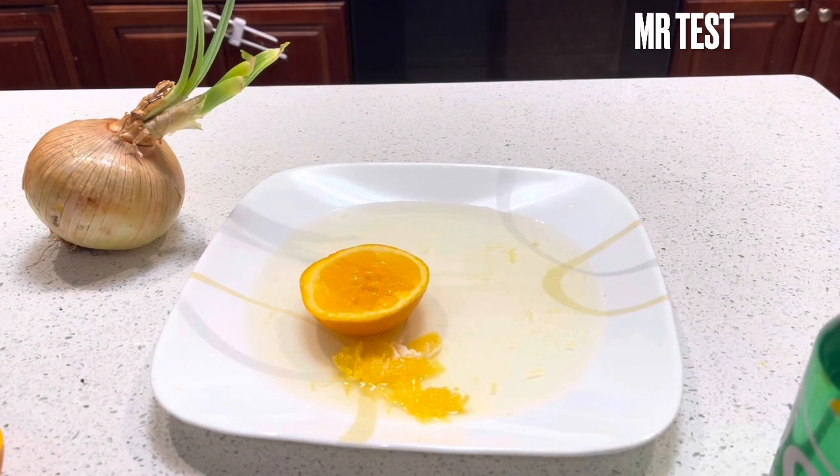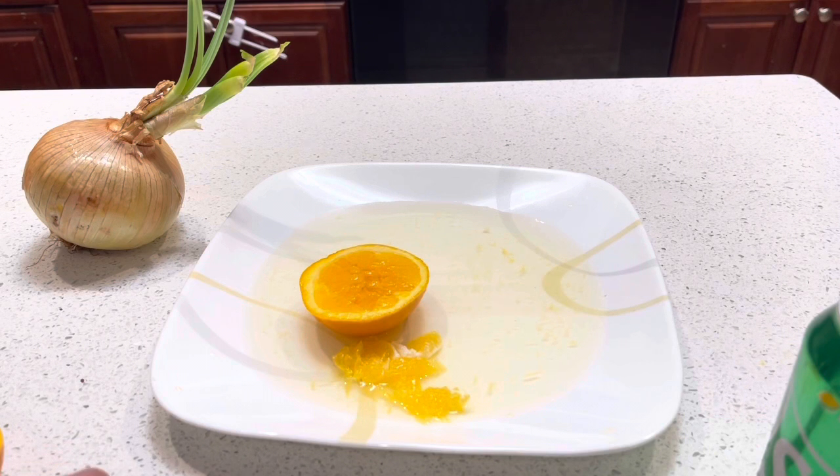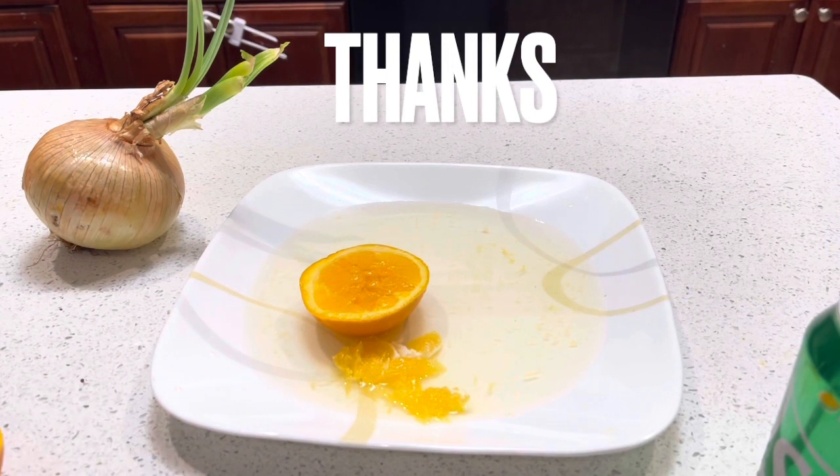Nope, nothing happened. Okay guys, if you have any ideas please comment below. If you're not yet subscribed, please subscribe — I appreciate your time. Keep watching, I'm gonna do more reactions between our foods to figure out if it's good for our health, good food for our body, or not — whether we should eat them together or not. See you next video, bye bye!